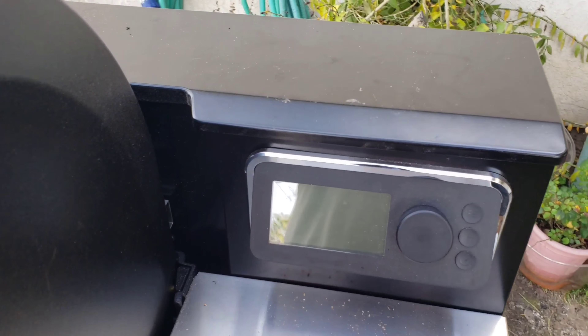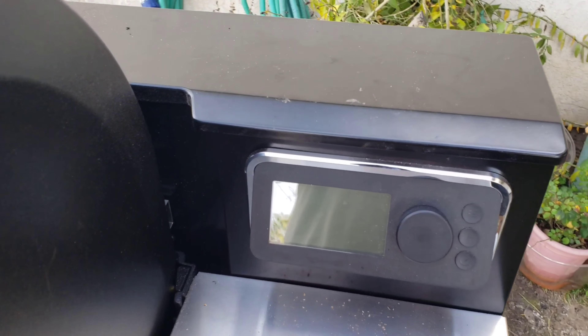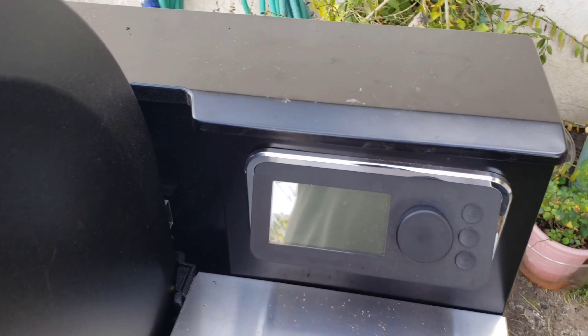Here's a shot of the pulled pork — had a really good smoke ring, good flavor, it was good. To wrap this video up, the cook overall was successful. We did turn out some pretty good pulled pork, and it wasn't without its hiccups.